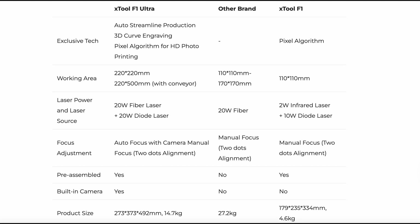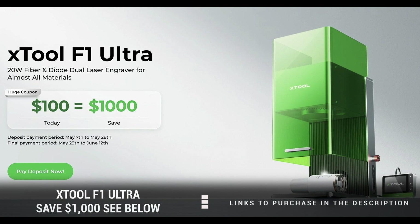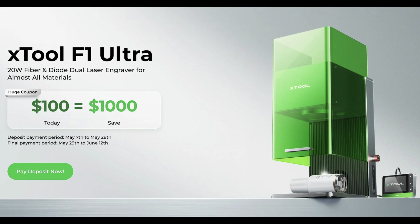Here are some specs for you to geek over. Now, this was just a sneak peek of the F1 Ultra. I will be doing a full review in the coming weeks, so please be sure to subscribe. Also, I've put a link down below where you could save an additional $1,000 if you put $100 down today — that is some Ultra savings, and that savings is good until the 28th. So be sure to reserve your Ultra.